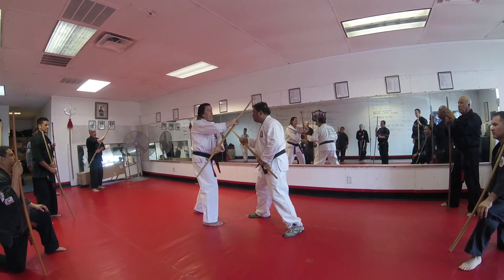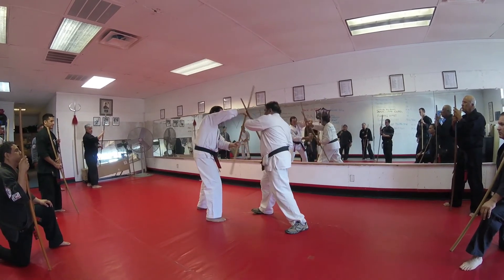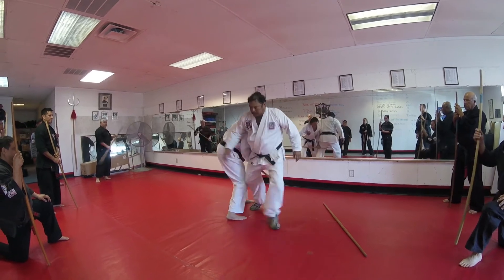Instead of hitting the neck, I'm going to bounce off his head — this way. Then I'm going to pick up this end of his stick, and then pick up this end of his stick, put it down, take it out, come across the face.